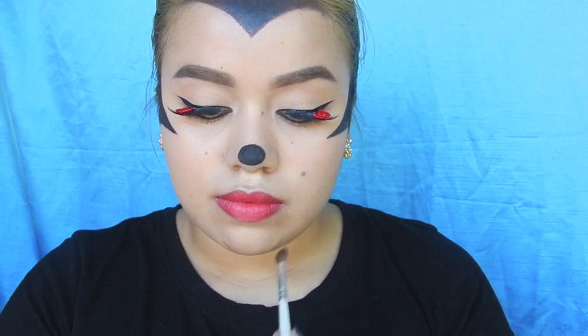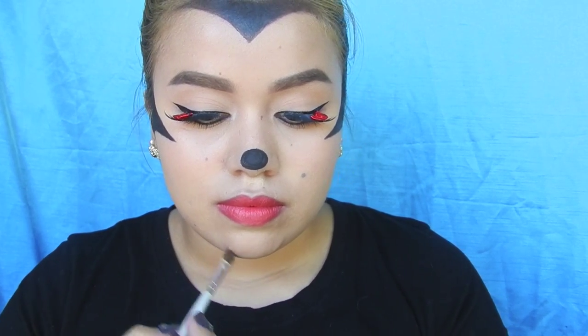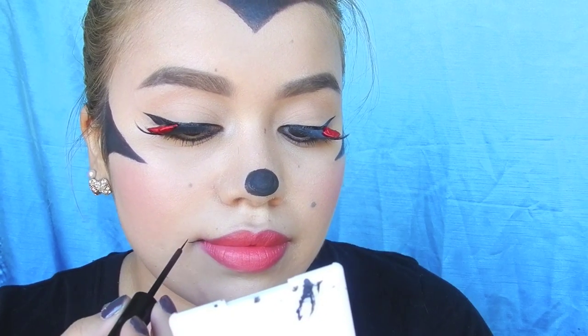If you look closely at Minnie, she kind of has her chin really defined, so that's why I'm doing this contouring — adding contour to my chin and underneath my jawline to make it more Minnie-fied. Then I'm dabbing on that lipstick on my cheek to use as a blush, and creating some smile lines with my liquid liner.